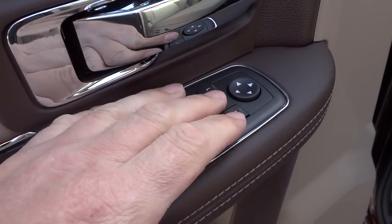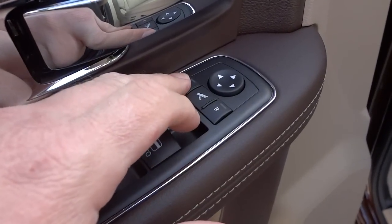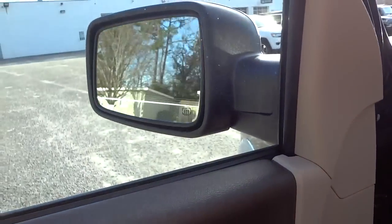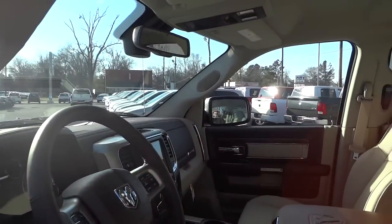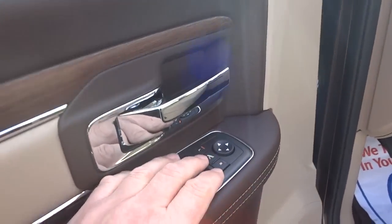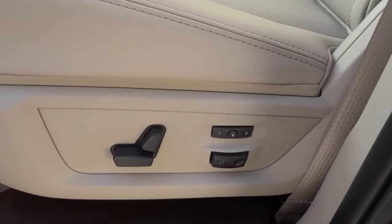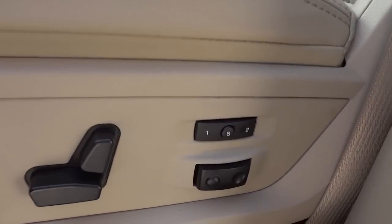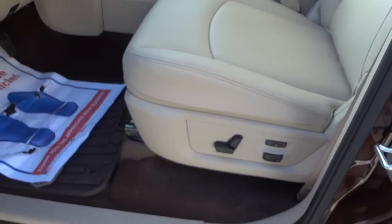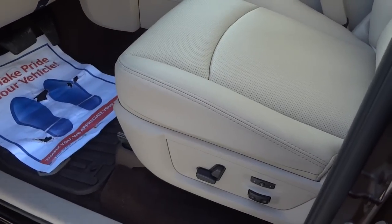The driver's door has door lock controls, power window controls, and side mirror controls marked 'auto' for auto up and down. You choose left or right for which mirror to adjust. The center button folds the side mirrors in and out — you can even fold them while driving past something for fun. The power seat has lumbar support, and buttons labeled 1, 2, and S let you preset two different seat position memory settings.